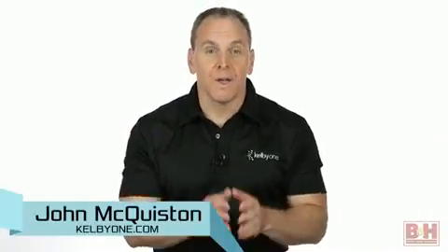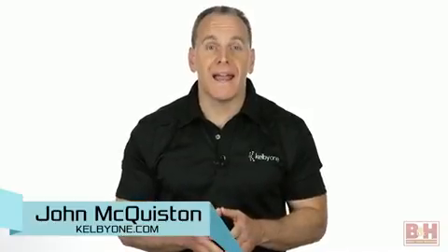Hi, I'm John from B&H. Photo and video shooting from the air has really taken off thanks to remote-controlled flying machines that take cameras literally to new heights. We have three you might want to put on your wish list.